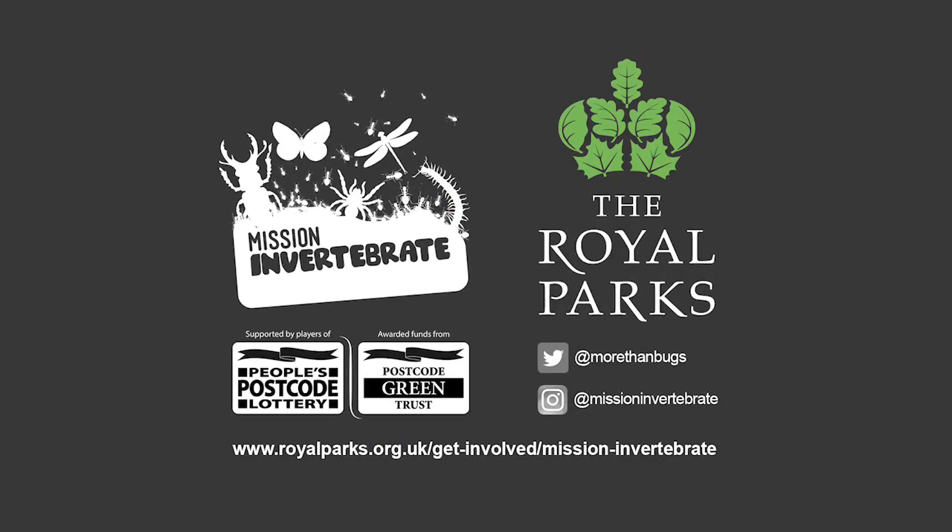So thank you for watching, we hope you have fun making your bee hotels, and don't forget to check out the Mission Invertebrate website for more resources, and follow us on social media!